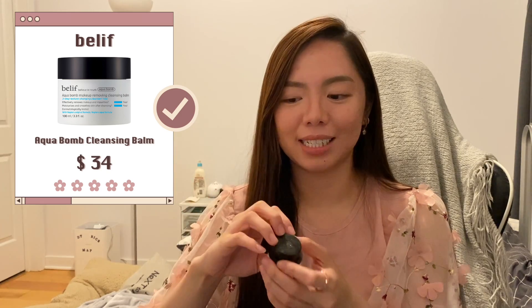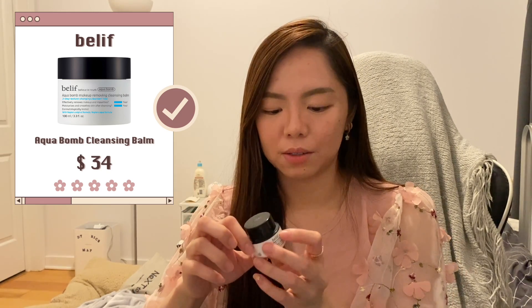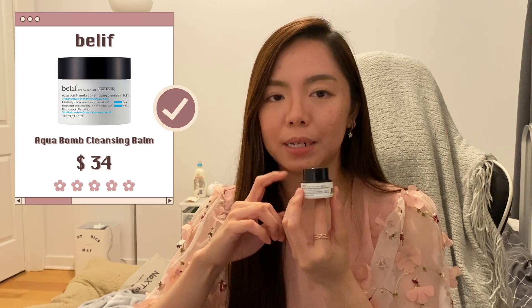The Belif Aqua Bomb Makeup Removing Cleansing Balm felt like the Farmacy cleansing balm but with a blue tint — weird, right? Besides having a different color, it felt very similar to the Farmacy one. I wouldn't mind using it again, but I got it as part of a set.